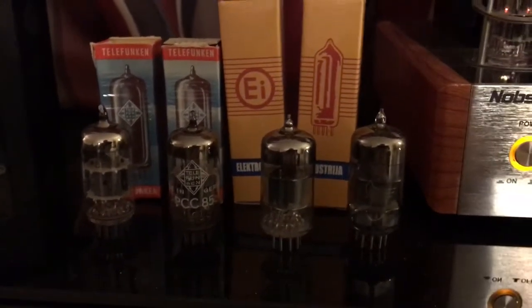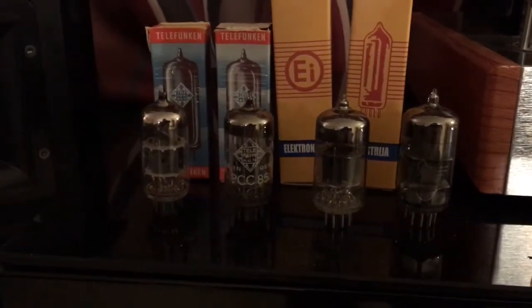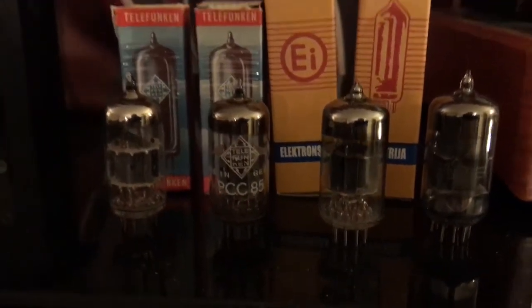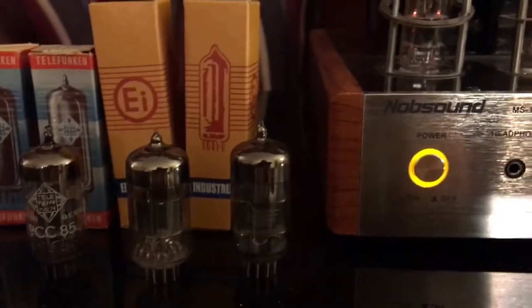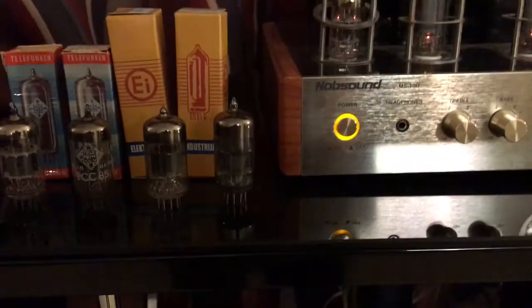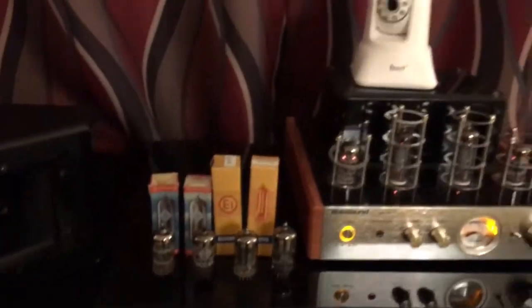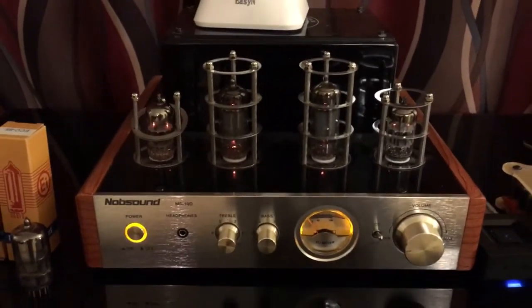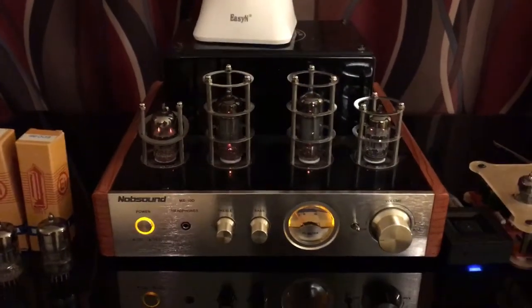The one on the left is the Telefunken PCC85, and the other one is the Tungstram ECC85. Those are both 6P1 equivalents, which this Knob Sound MS-10D uses because it's a Chinese hybrid tube amplifier.